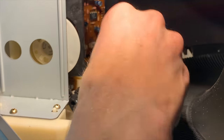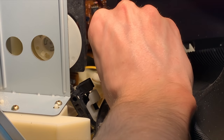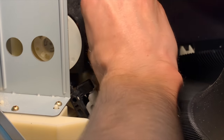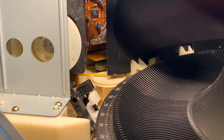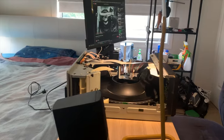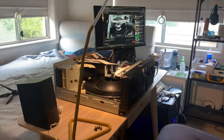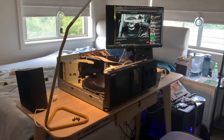The lazy part of me at first, not wanting to dismantle the entire stacker, attempted to replace the belts with tweezers. This proved rather ineffective rather quickly. Accepting my fate that I would now need to dismantle the entire stacker, I turned to YouTube for help.